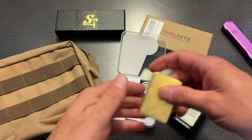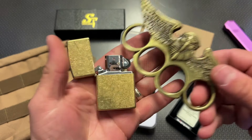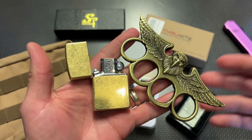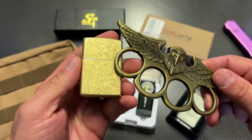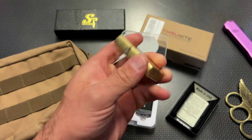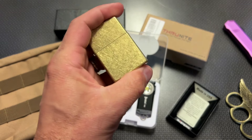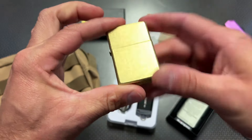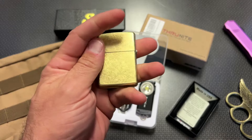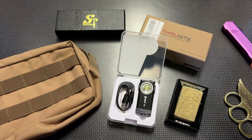One thing I feature a lot on the gear channel — my second YouTube channel — is CDC-related items, lighters, knives, flashlights, things like that. I'm getting some items for that channel, including this Zippo brand lighter. These generally sell for $19, but the brass version of this Zippo is down 42% off to $10.97. I think it's absolutely awesome — a cool classic to add to any collection. I'll link it in the description below.